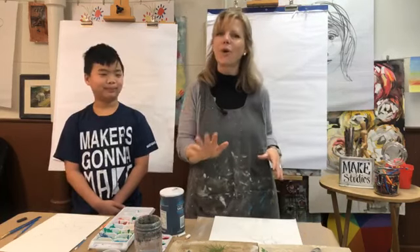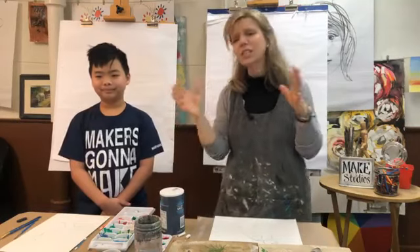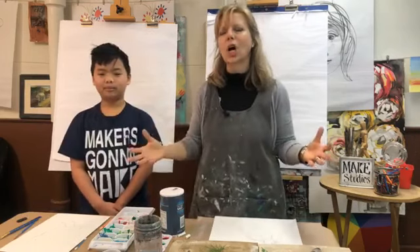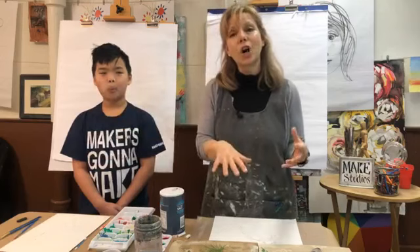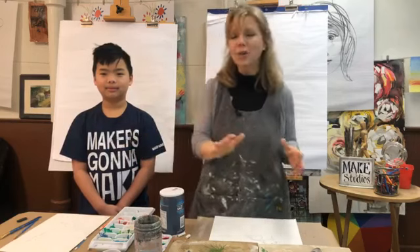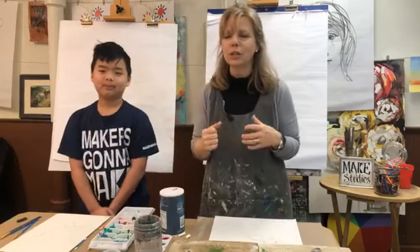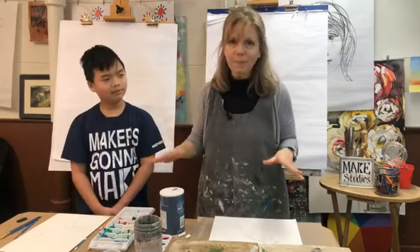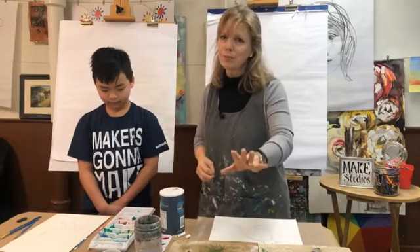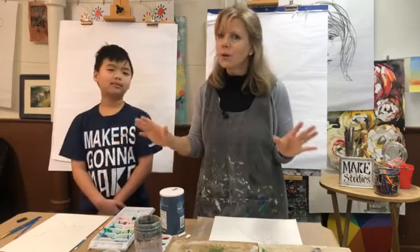We're going to be drawing birds and then using our watercolor techniques on those — it's our watercolor bird lesson. I just want to say thank you so much for sharing your drawings. I saw people who have logged on and seen Monday's face lesson, I'm seeing those and your houses and all sorts of wonderful things. Please send those — as your teacher I am so happy to see all the hard work you're putting into this and I'm super proud of all of y'all.